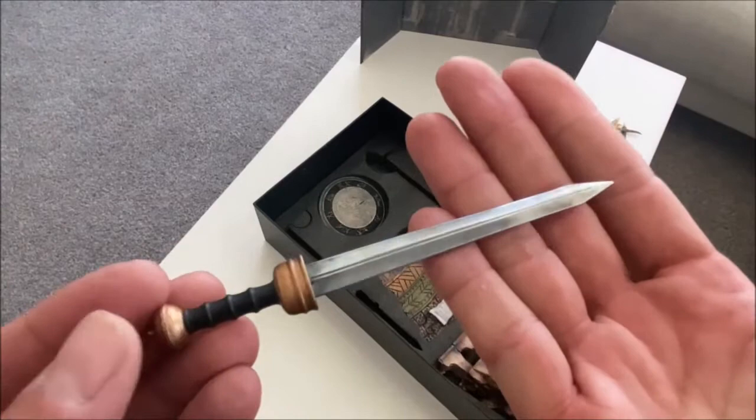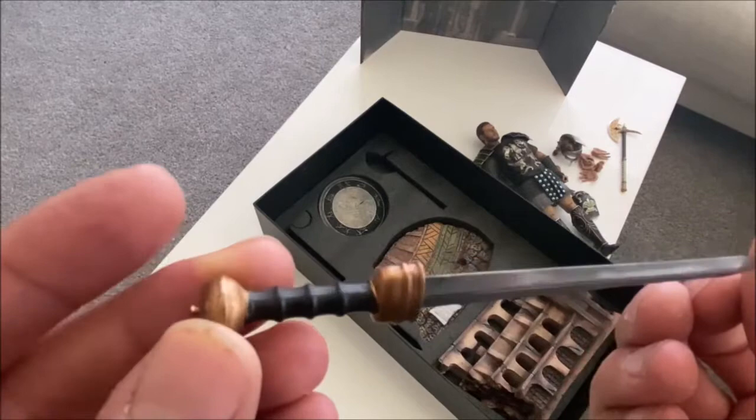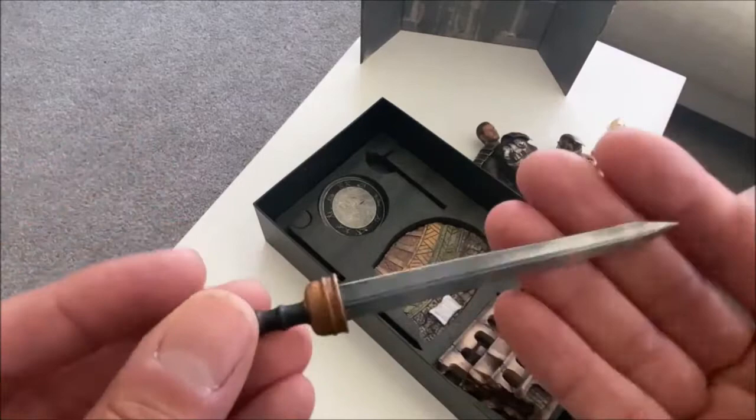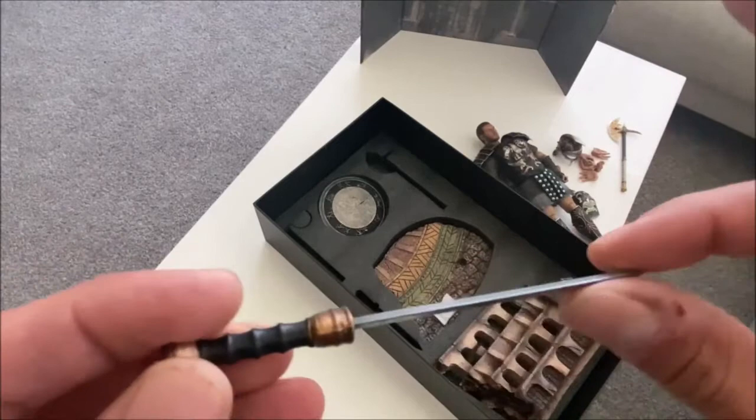Here's a sword, also nicely weathered — made of metal, and they've gone the extra step of weathering it. I like how they dulled the blade, because in reality these slaves were handed dulled weapons and expected to survive. That's very nicely done.